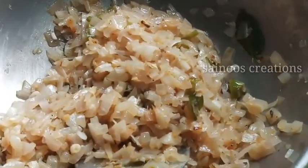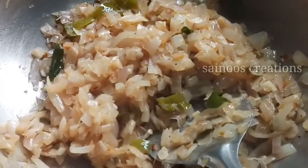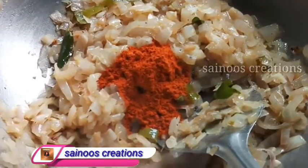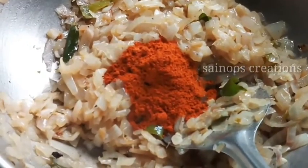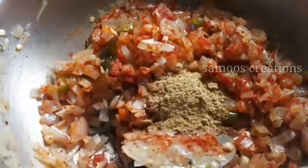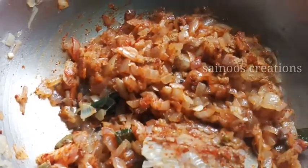We will put it in the pan. Put the eggs on top with half a spoon. Put the eggs on top.